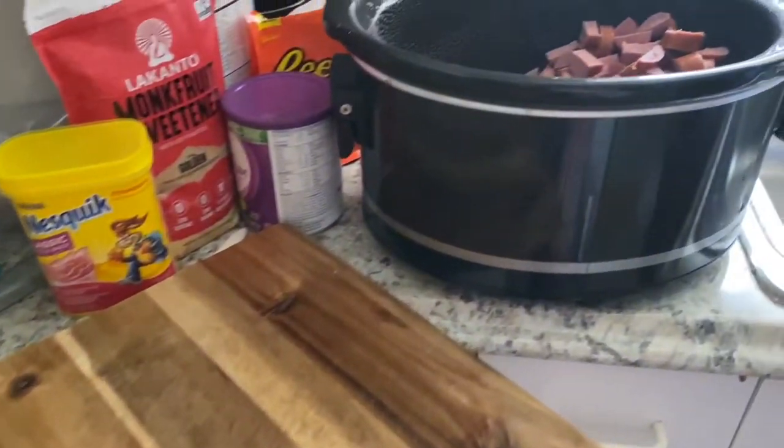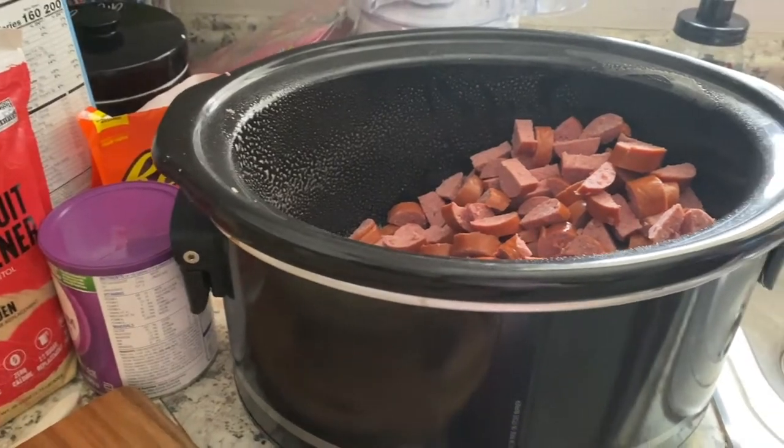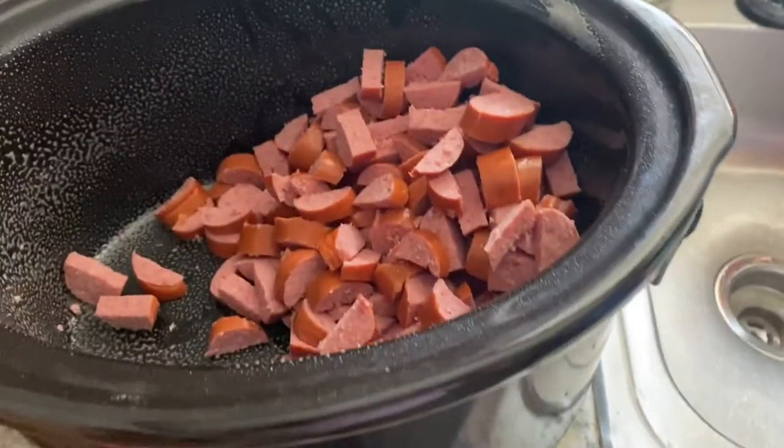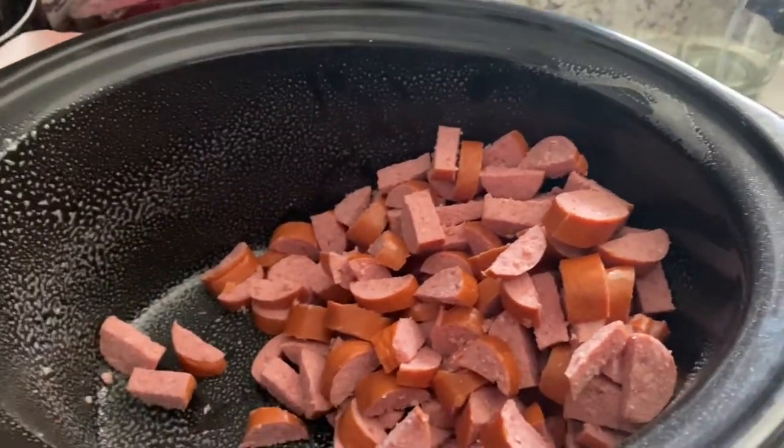Welcome to another week of What's for Dinner. This week we're featuring the crock pot. Tonight we are having cheesy sausage and potatoes.